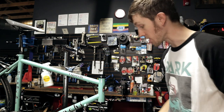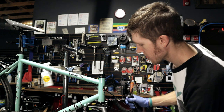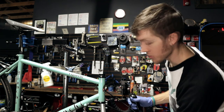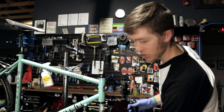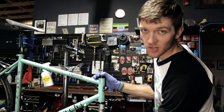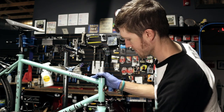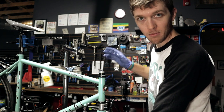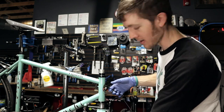Here comes the fun part — putting it back together. With your fork in one hand, as you're sliding it through the steerer tube you're gonna have to hold everything in place on the top, and you just force it in there. It's got lube, it'll go. Also, don't be dumb like me — make sure your cables are all on the right side before you put the fork in.